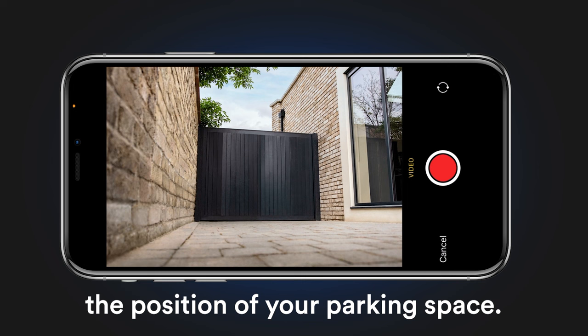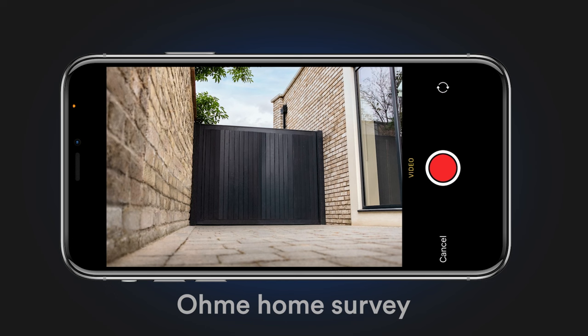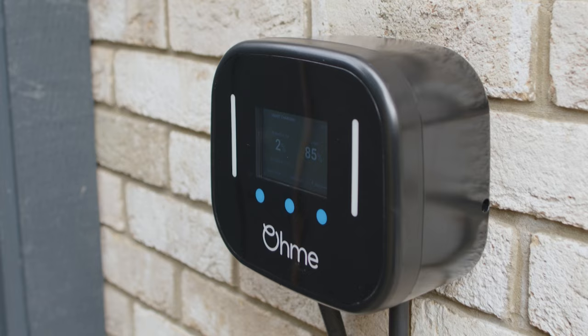Make sure to show the position of your parking space. Once you've finished filming, follow the next steps in the OMI Home Survey to complete your installation. If you're unsure, call our team for additional help.